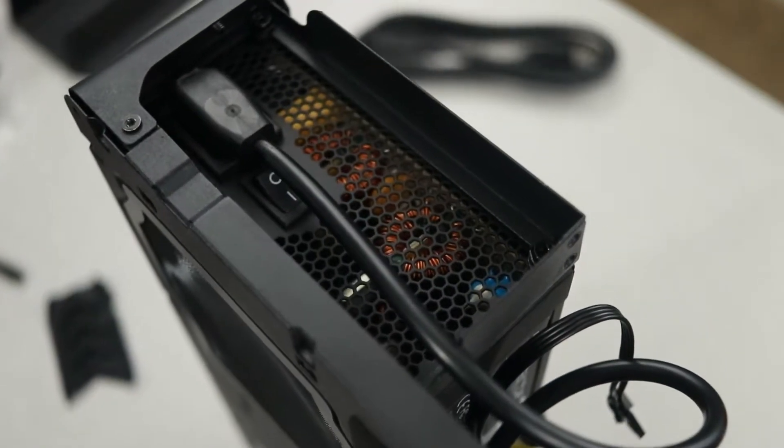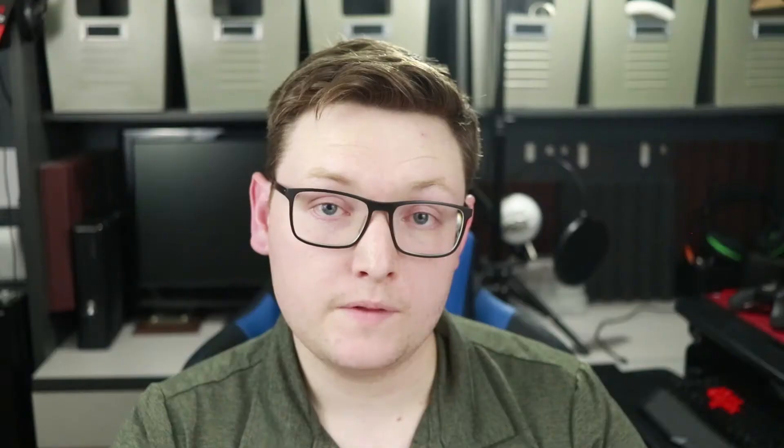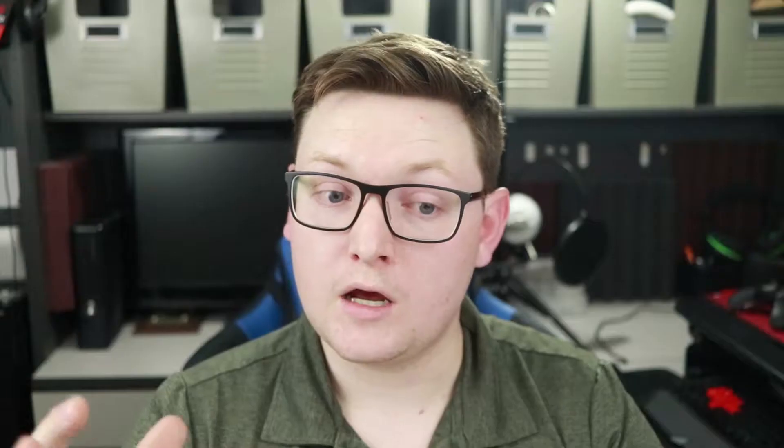The biggest question with these small form factor PCs is what exactly can be supported, because you have to sacrifice some options at this size. Only an SFX power supply will fit, and it can only be up to 130 millimeters in length. The case comes in two options: one includes a 450W SFX power supply, one does not. If you're okay using that included supply, it's actually a pretty good deal, since SFX power supplies are often hard to find and can be a little expensive.